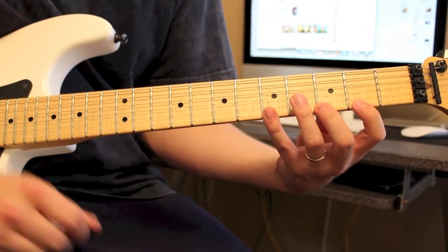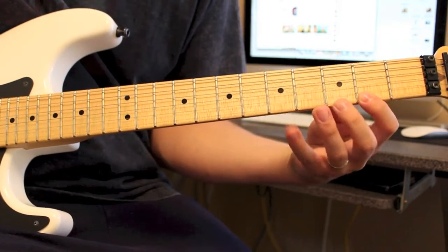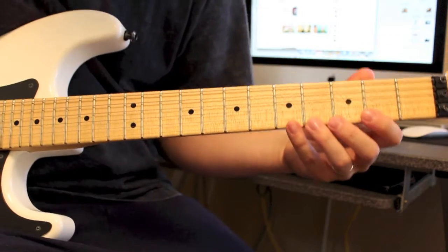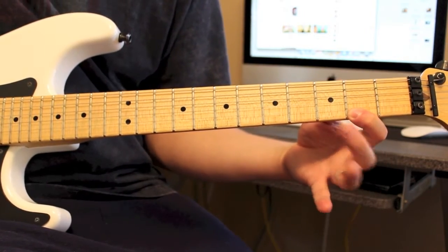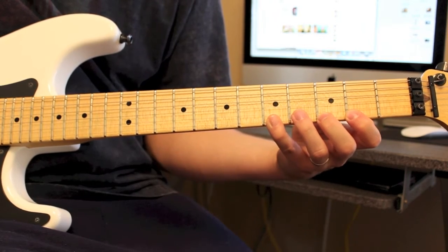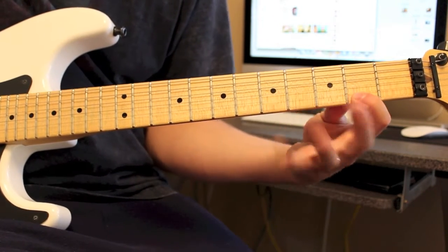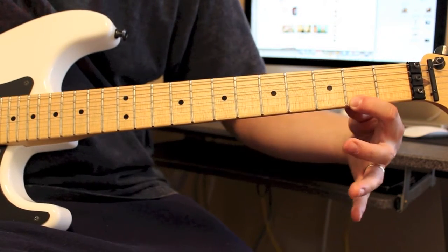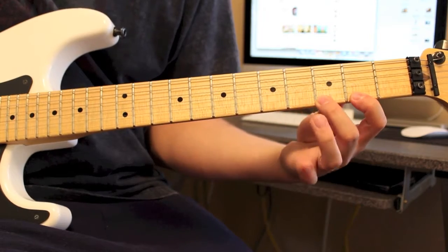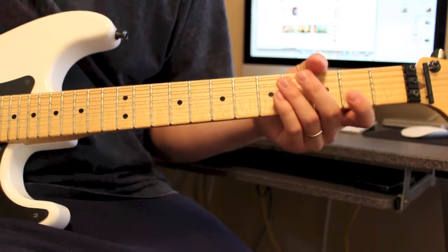Then you're going to shift all the way back down to this little shape. You're going to do 5, pull off 2, all on the high E. Hammer on 3, hammer on 5, pull back off to 3, back to 2. And all these you do twice in a row.